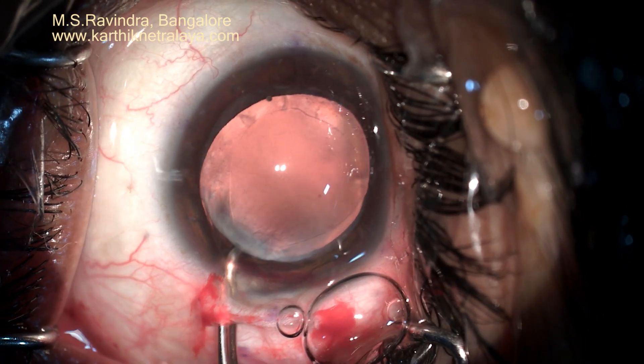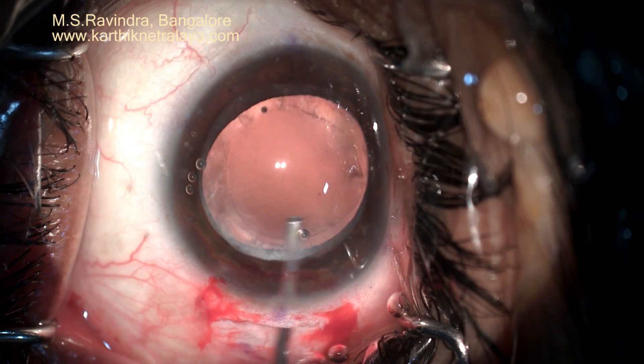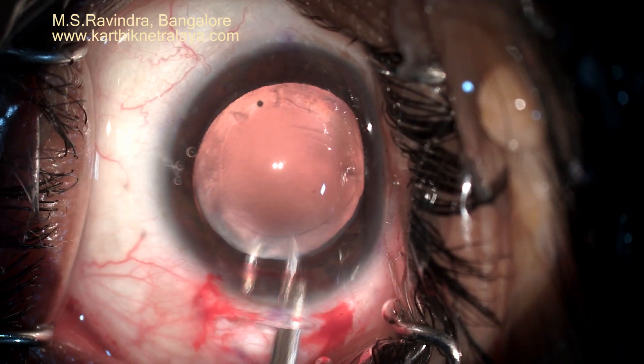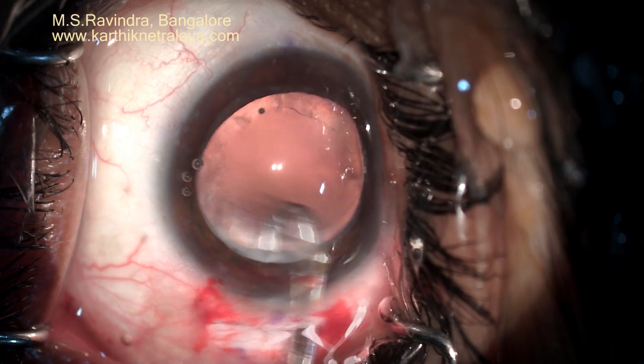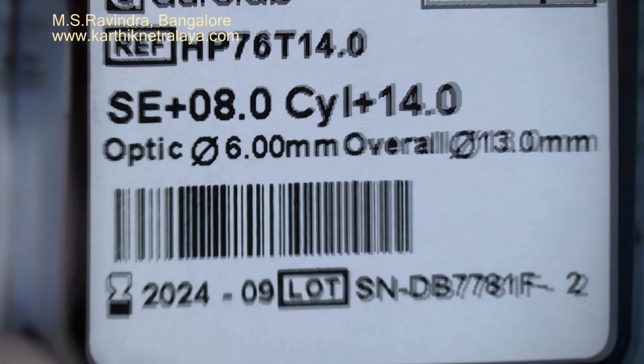Sub-incisional capsule can also be polished using J-shaped cannulas. Note that HPMC is being injected into the anterior chamber repeatedly so as to protect the endothelium.